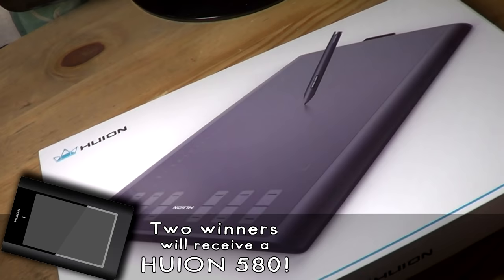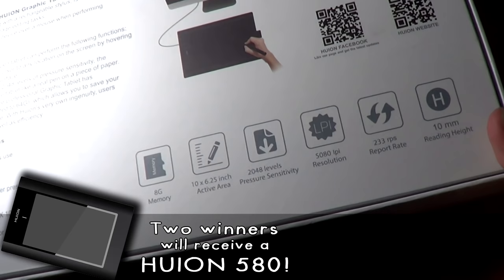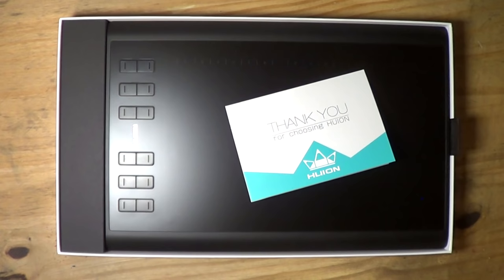If you'd like to win one of those tablets, post a comment in the comment section of this video stating that you'd like to win. Or go to Twitter, Facebook, or Instagram and share this video, making sure to tag or mention me so I can see the post. In a few days we'll pick two winners to win those 580 tablets. This giveaway is only available to the 26 EU countries listed in the description box below.